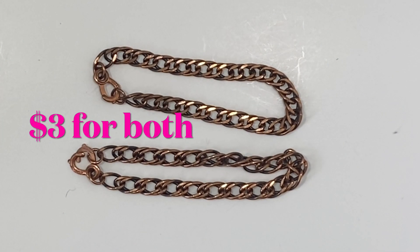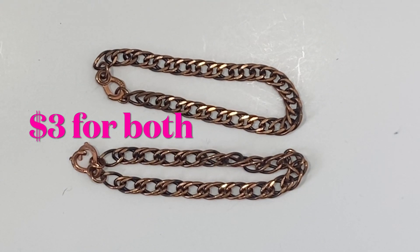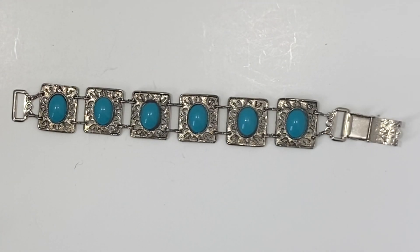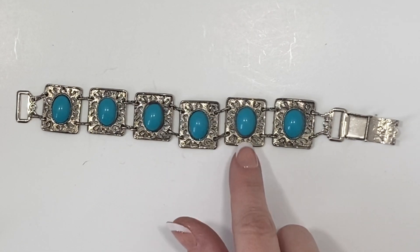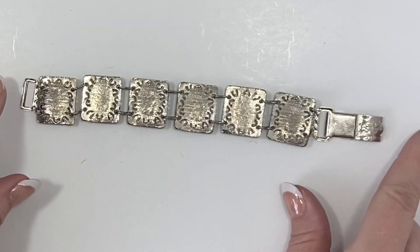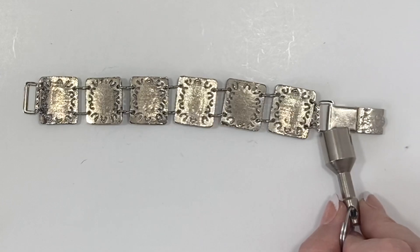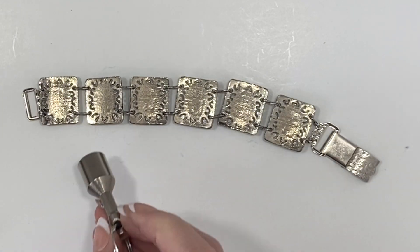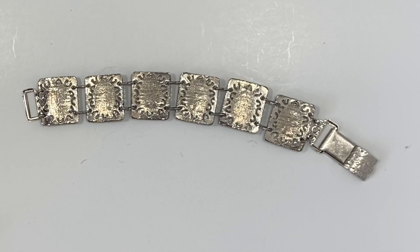Here we have two more bracelets that have that same copper style clasp as the other bracelet with the Native American Eagles. Here we have a silver and turquoise clasped bracelet which is destined for a craft lot I believe — it's not very high quality and I would say definitely not real silver. These pieces don't seem drawn to the magnet but I don't believe they're silver so I'll put the results on the screen.